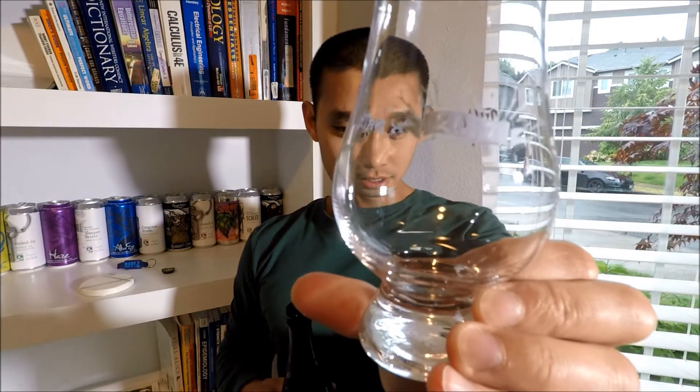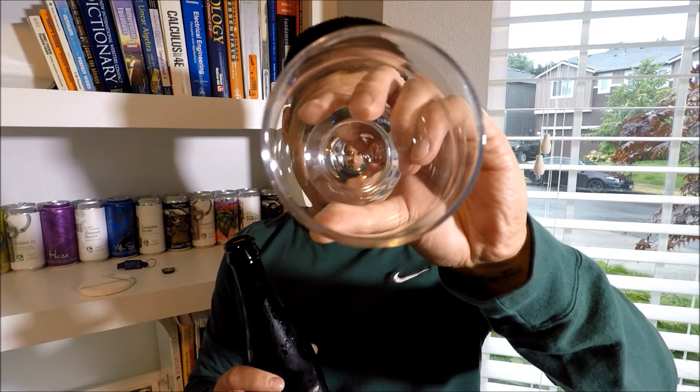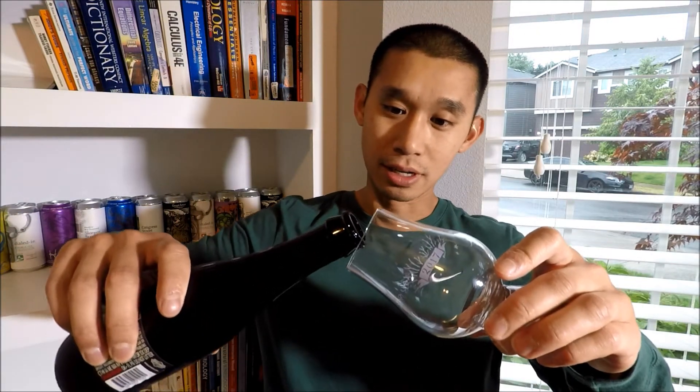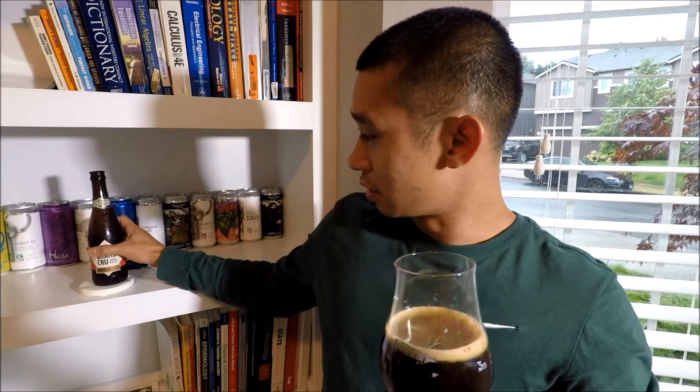I've got my Glencairn glassware here that I got from Festival of Dark Arts 2017 — it says so right there. I decided to go fancy. It actually has the etching in there too if you look in the glass. It says Glencairn on it. I decided to go with the fancy glass this time for this beer because it's a huge beer and I just wanted to use it.